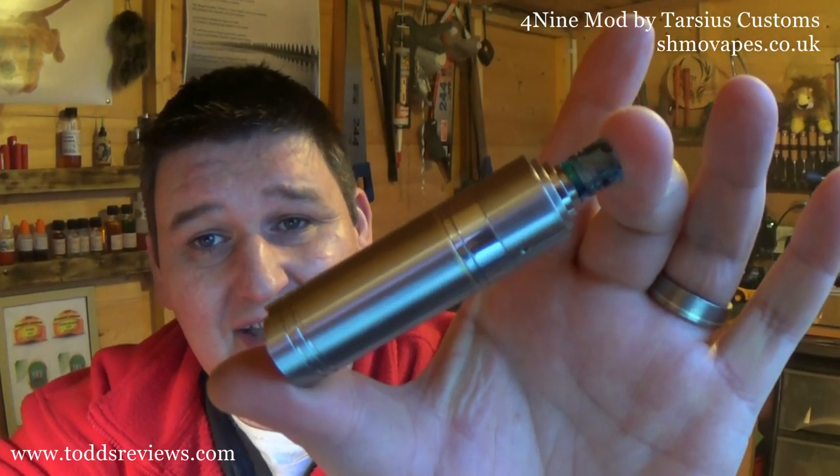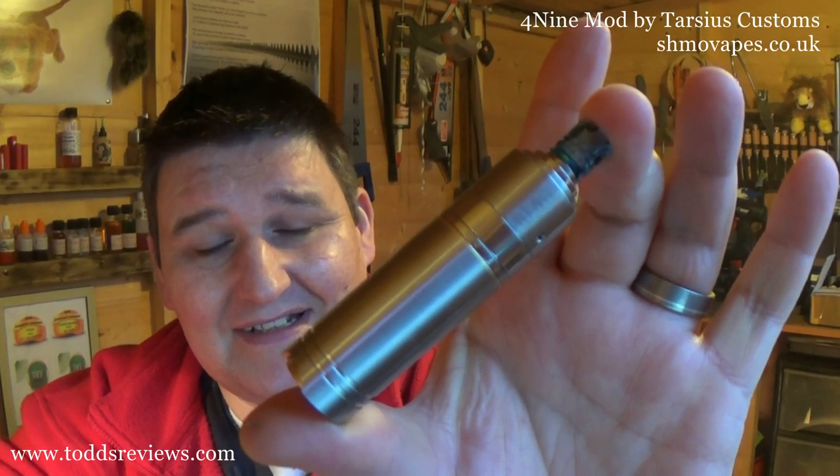Just to give you an idea — the 4-9. The 49 refers to the size in 18350 mode. That is it with an Origin Ripper on it just now. That is 49 millimetres. It's tiny. Absolutely tiny.